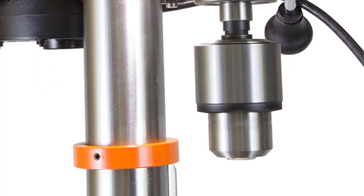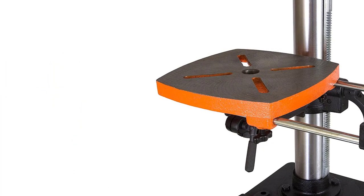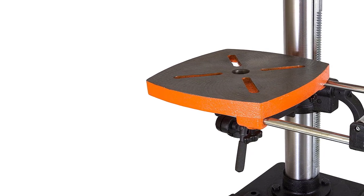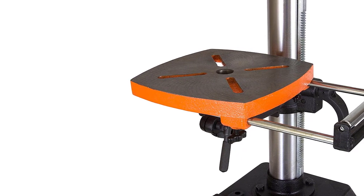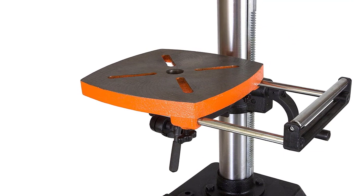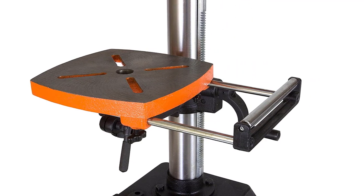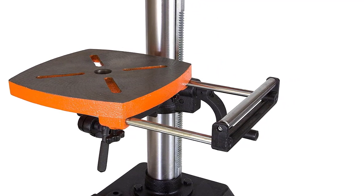One great thing about this drill press is that it has a spindle travel of three and one-eighth inches with a locking linear depth stop, which is easy to read for repeatable and accurate drilling operations. The tool also includes a five-eighths inch keyed chuck, table roller extension, laser, mechanical variable speed, and tools for assembly.